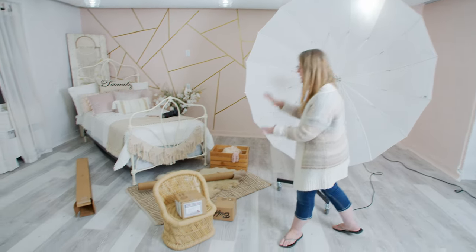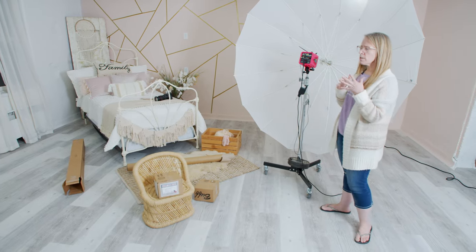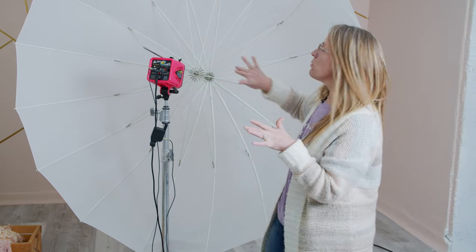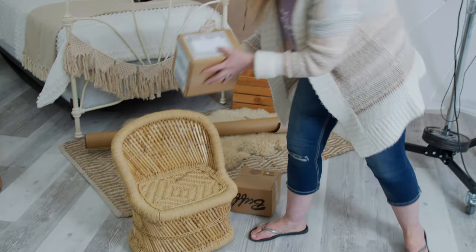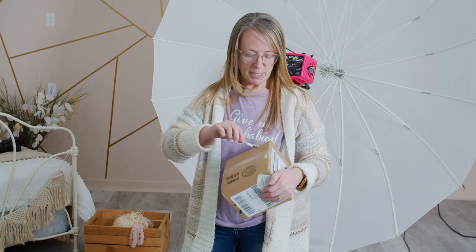I did a lot of shooting — three newborn sessions, a two-year-old session, and headshots with this big shoot-through umbrella and it did great. I'm just super curious about the accessory pieces, and I'm assuming that's what's in these other boxes.